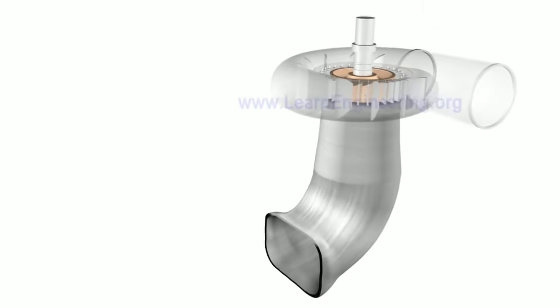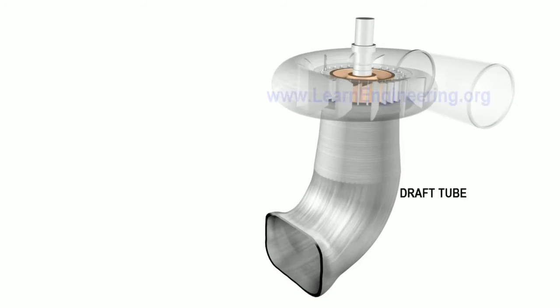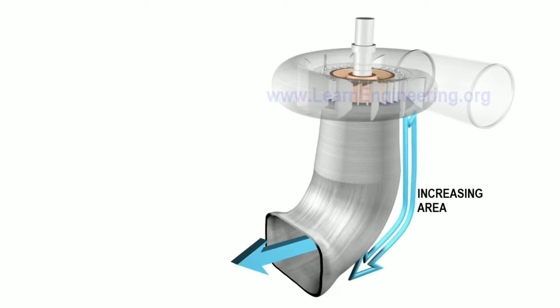On the exit side, we have a serious cavitation problem. In this case, we have a draft tube attached to the exit side. The draft tube increases the velocity head and static head, helping to manage cavitation.